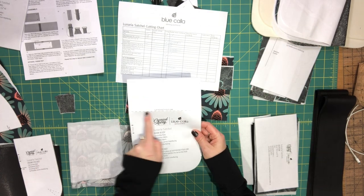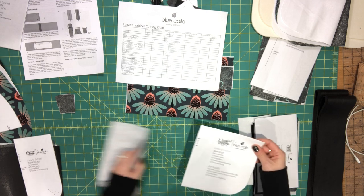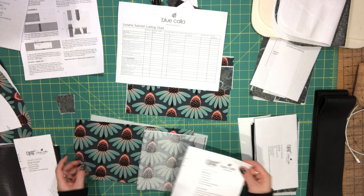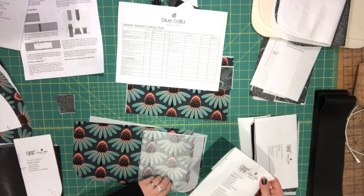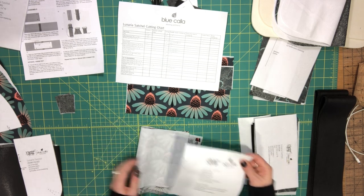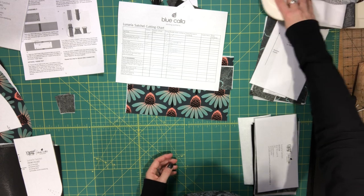Also using this pattern piece, I'm cutting out the slip pockets. You'll see a dashed line marked 'slip pocket fold line' — you just fold the pattern piece at that line and use the bottom portion to cut the slip pocket pieces on the fold. I have two lining pieces and two matching fusible woven interfacing pieces cut from that bottom portion.